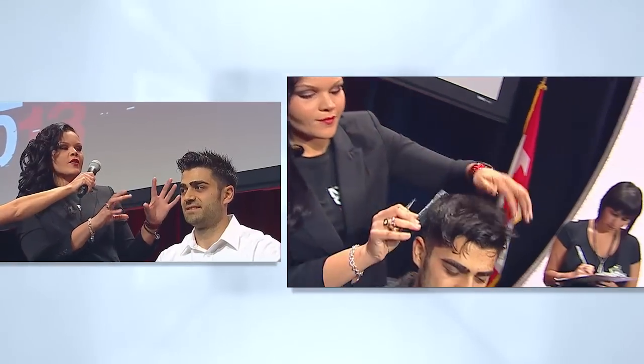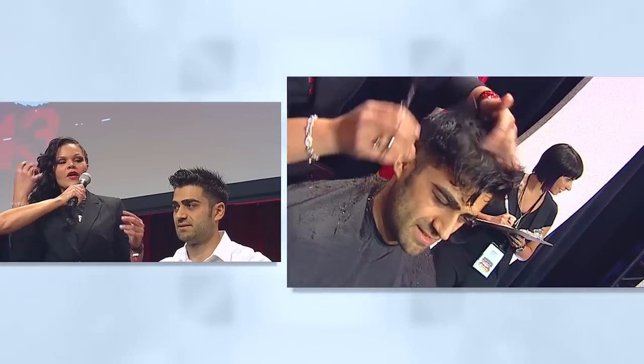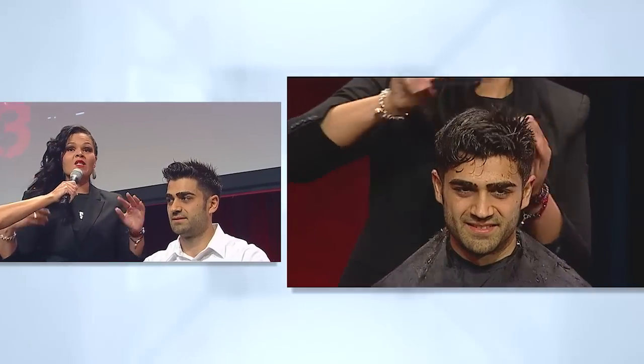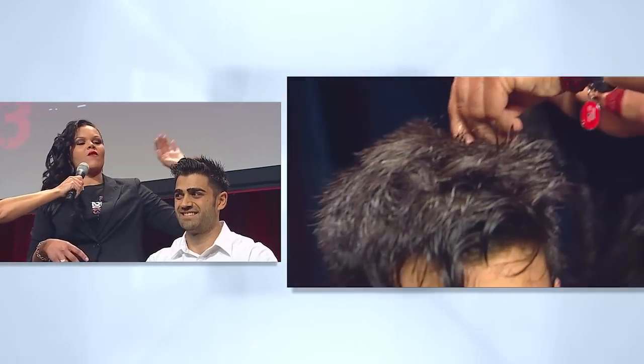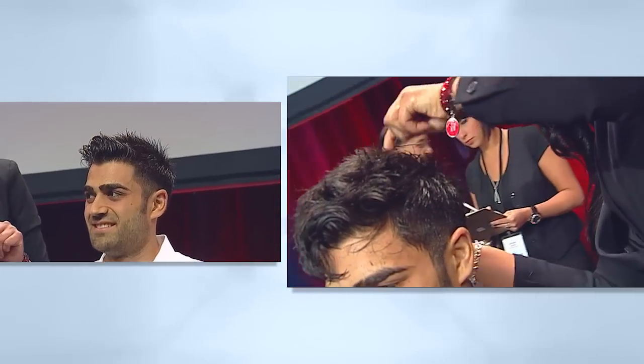I used the razor so it gives definition. We left the front a little bit longer so he can part it to the side if he needs to for business, but then he can party at night. So we can switch this stuff, do whatever you like. He's got great wave. That stuff works awesome. And when it dries, it ain't moving.